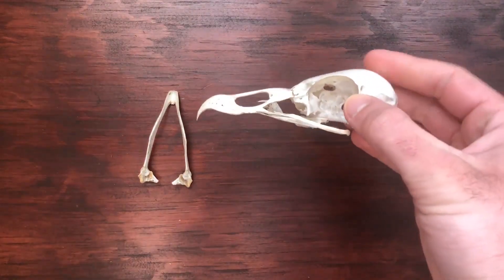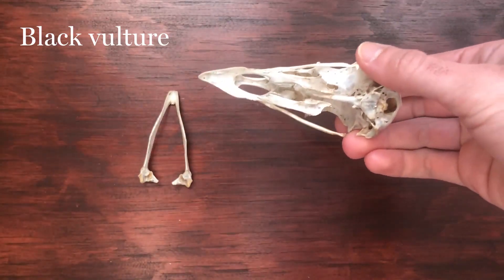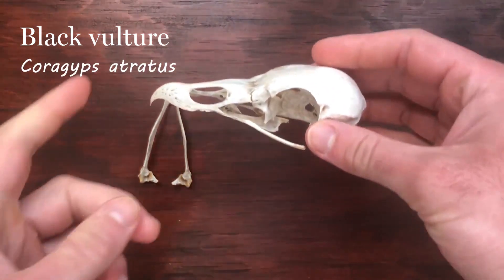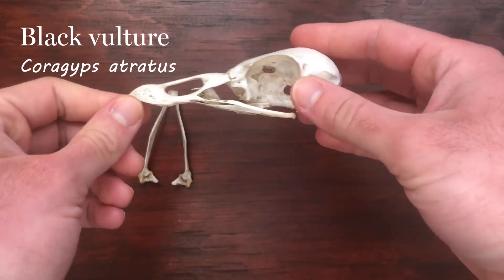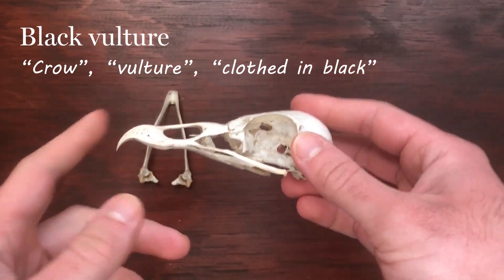Hello everyone. Today we're going to take a look at the skull of a black vulture. The scientific name for a black vulture is Coragyps atratus. That comes from Corax for crow, gips for vulture, and then atratus means clothed in black.